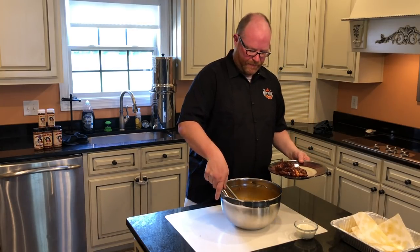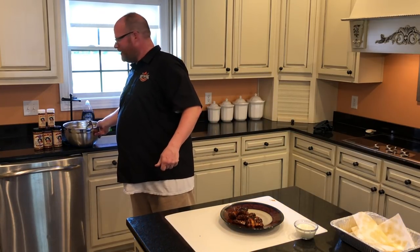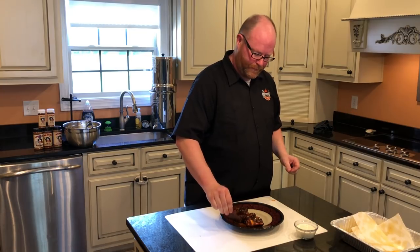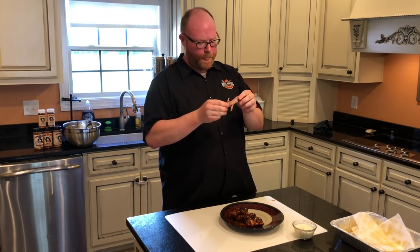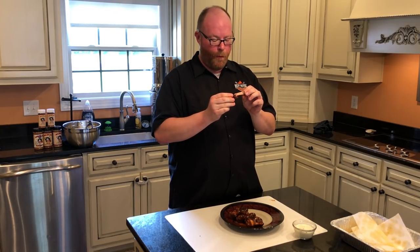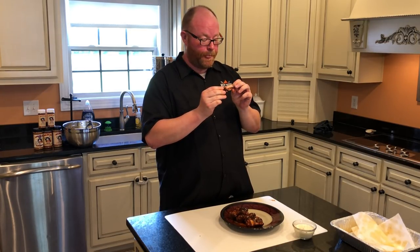I think that looks hot enough for me. Let's see how they turned out. Mmm. That's good — that's all there's left to say. That's good. I don't know what you're doing, but these are — you're not getting any.